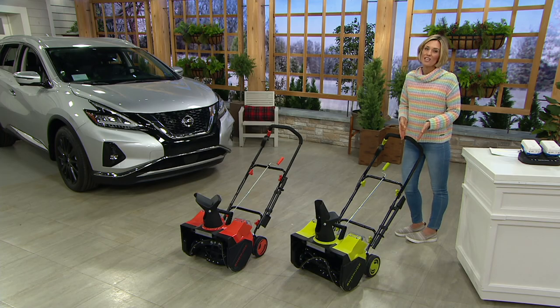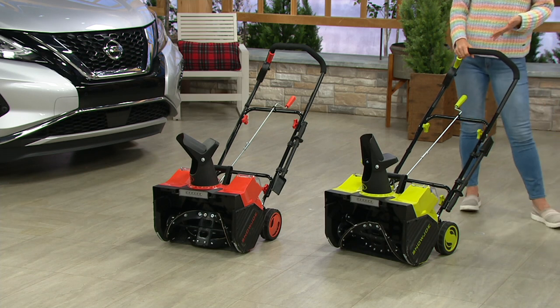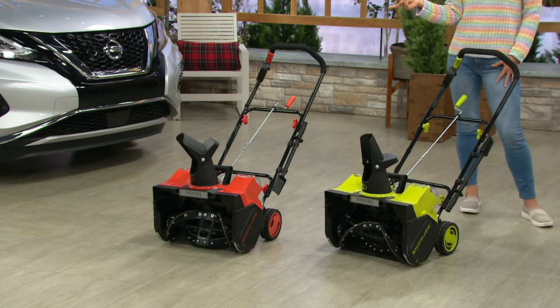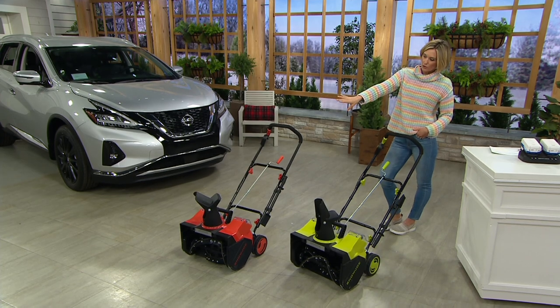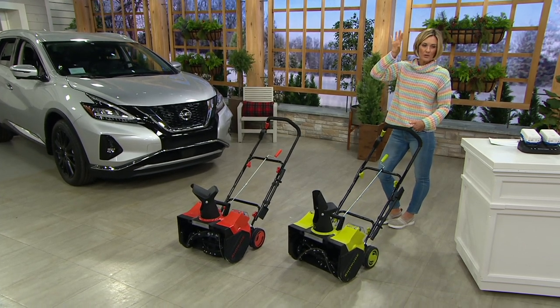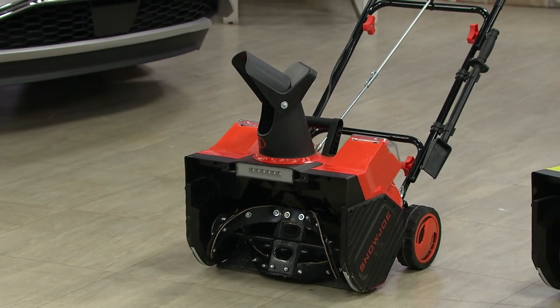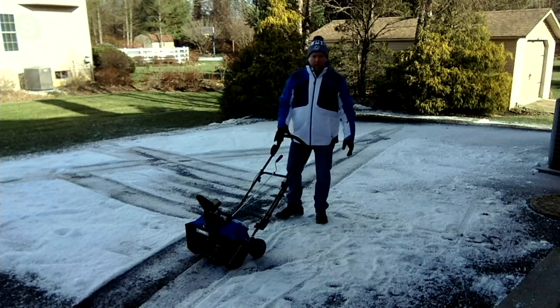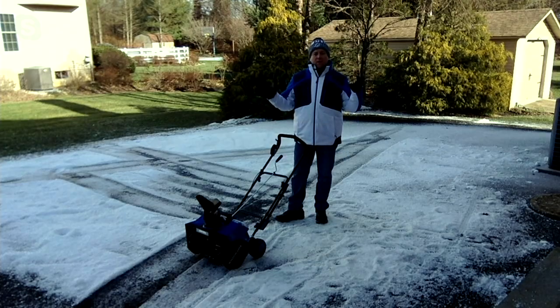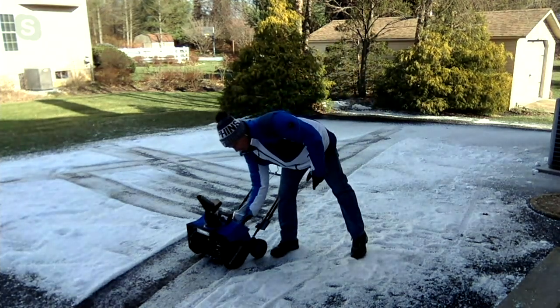It's $158 off right now — a fantastic value and a great family investment. You get a three-year warranty along with it. It's Snow Joe, part of the Joe team, which means if you already have other 24-volt batteries, the same battery goes into this machine. So it's really easy — they just slide in. These are heavy-duty batteries; yours will be blue and white, all interchangeable. That's the great thing about it.